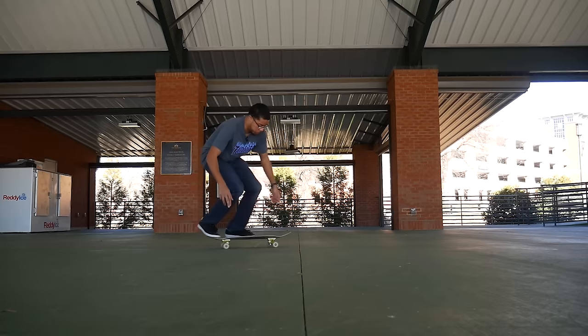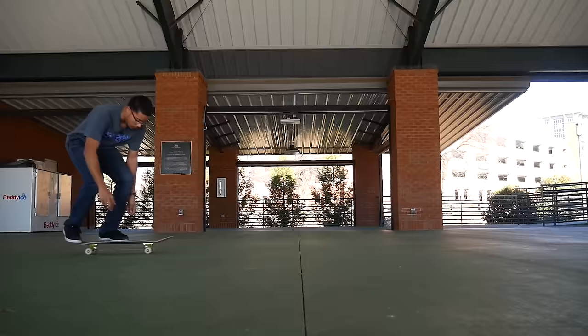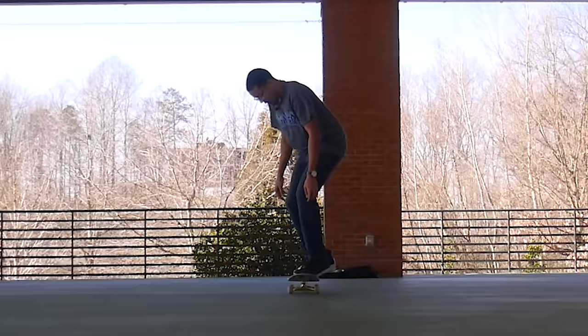I just did that back-to-back, so people who say barrel flips mess up your tre flips — that's a lie, they're completely different tricks. That should satisfy you enough, but now I'm gonna get into just the basic tips of the ollie.